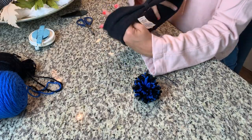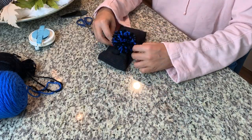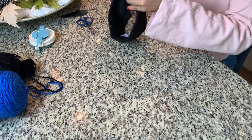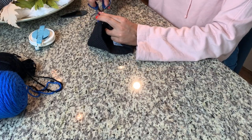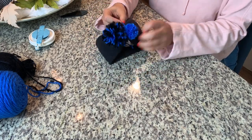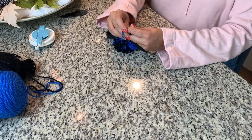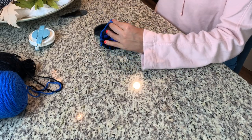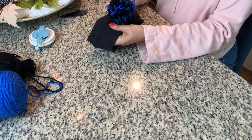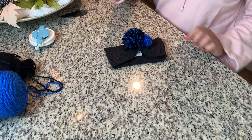The next one is probably the easiest and fastest of them all, and that's this knit headband. The knit headband I purchased was already knotted in the middle, so I simply tied the tails of the pom-pom around the knot of the headband and that's it. I made this one for some upcoming Carolina Panthers games and combined two colors for the largest pom-pom and just the blue for the smaller one.